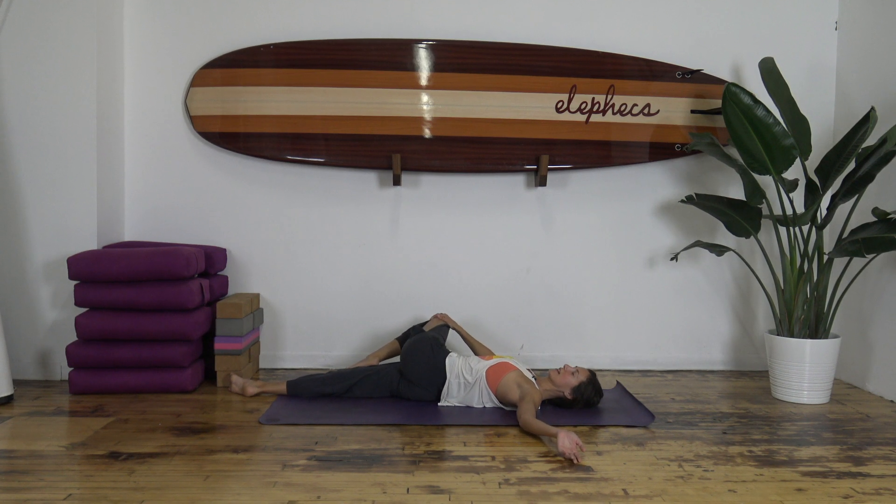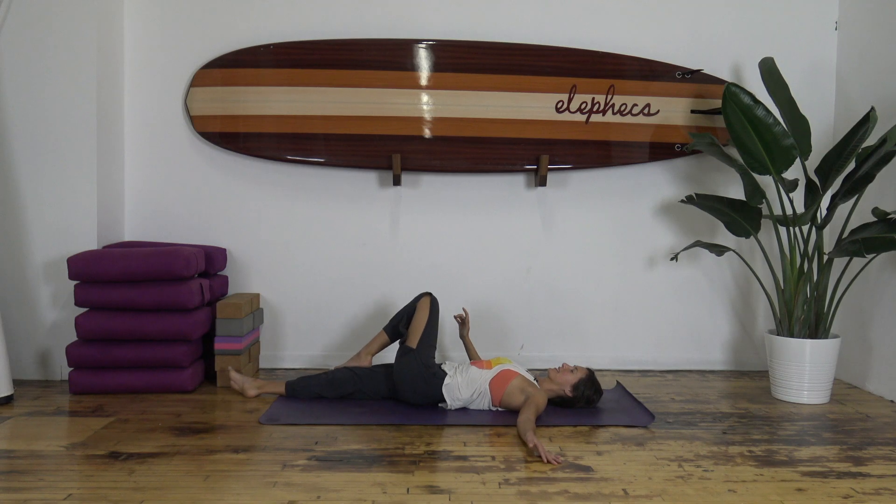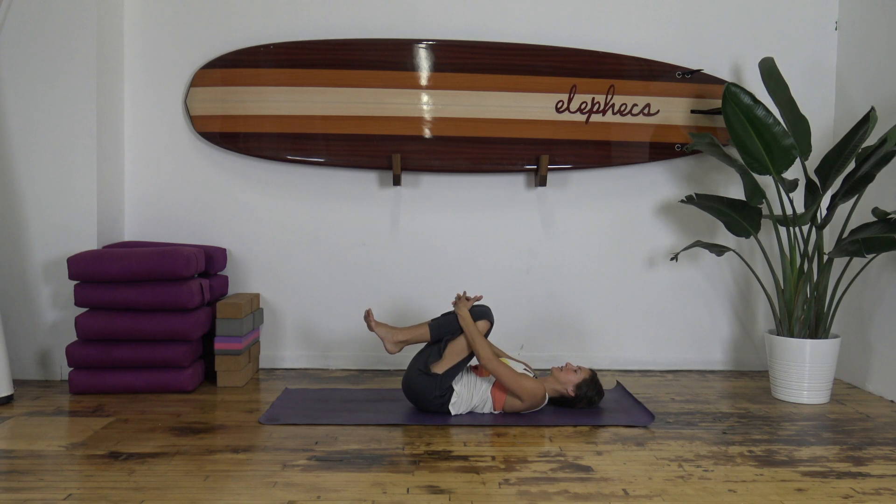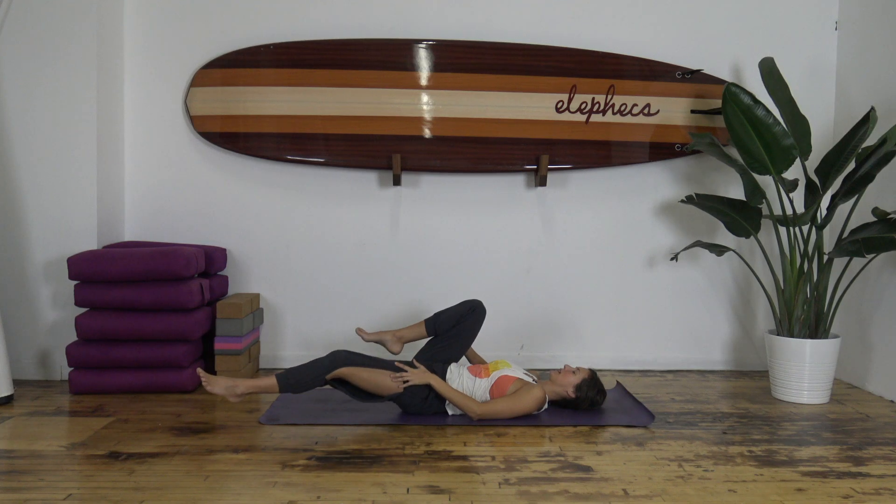Come back to center and level the hips. Take both knees in toward you, wrapping your arms around your shins, and give yourself a gentle hug here — thanking yourself for taking this time to ease yourself into a delicious body stretch, connect to your breath, calm yourself down, and wind down from your day. Then extend out long into Shavasana.